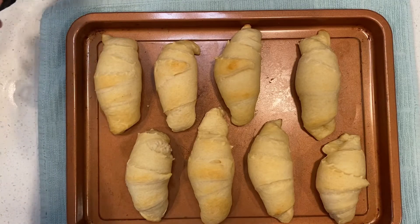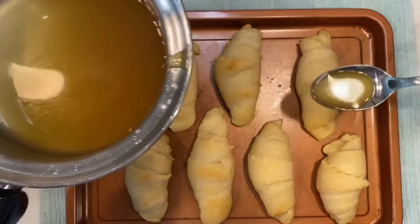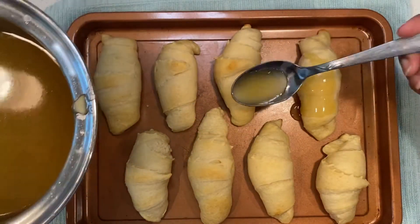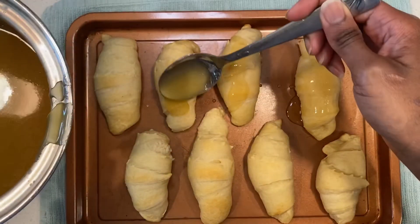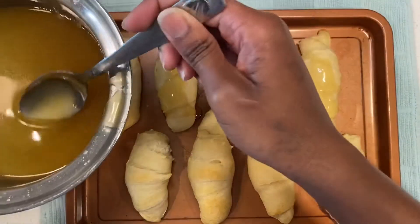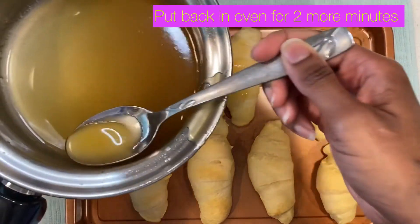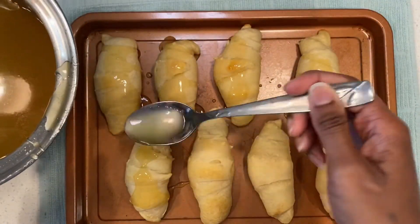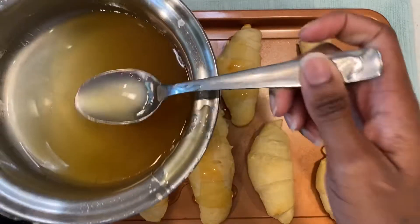Okay, so this is just at about 10 minutes, and we're going to go ahead and put that honey butter — ooh — on top. It's going to be so good. That looked good pouring on there! Put that back in the oven for about two more minutes. I'm so excited, I hope y'all are too.